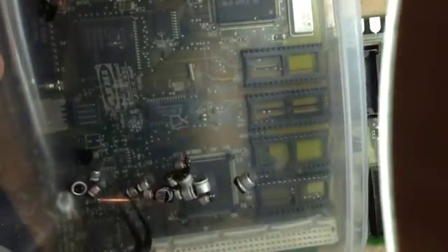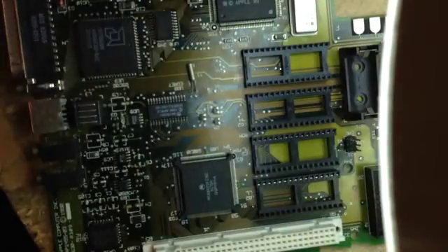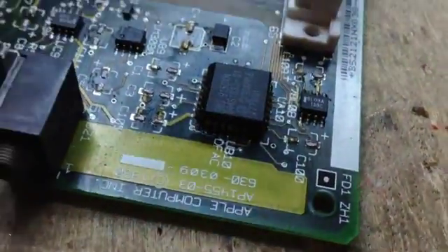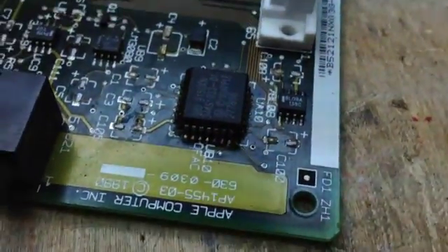And here's the last one. Let's see if there are 15 - 3, 4, 5, 6, 7, 8, 9, 10, 11, 12, 13, 15 - yeah, good. As you can see, there's quite a lot of capacitor oil and junk onto the board.